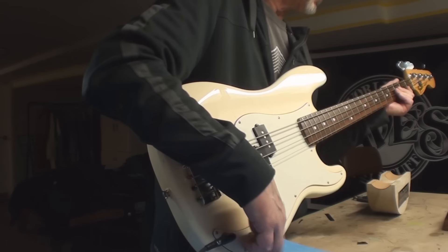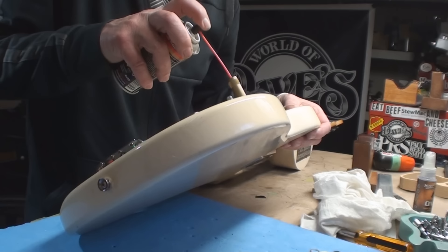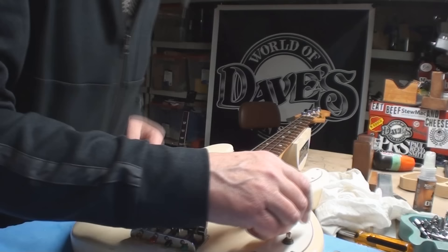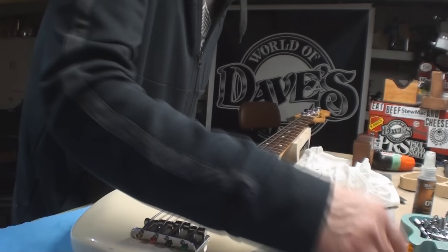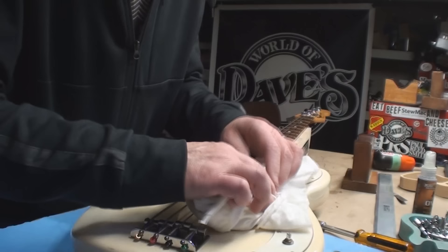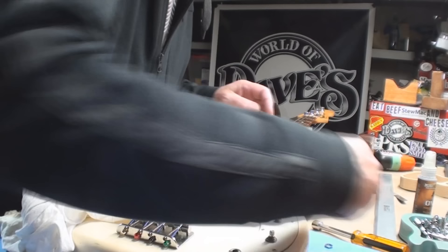I'm still going to spray those pots. Somebody made me these attachments which are super cool — a little shot of DeoxIT down the hole. I'm going to give that a minute to seep down through and around the shaft of the pot itself. A little bit of goo. It's easier than pulling the whole pickguard — I hate to say it, but it is. Put that back on there — all good.